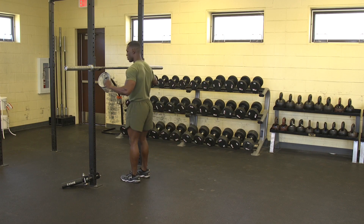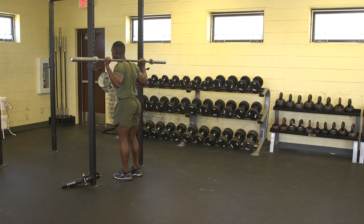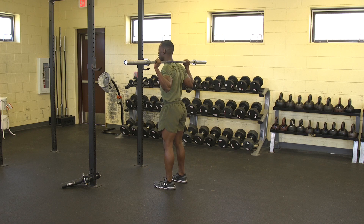Barbell Lateral Lunge. The Marine will unrack the weight with the bar across the back of the shoulders. The feet will be placed wider than shoulder width apart, with the toes pointing forward.